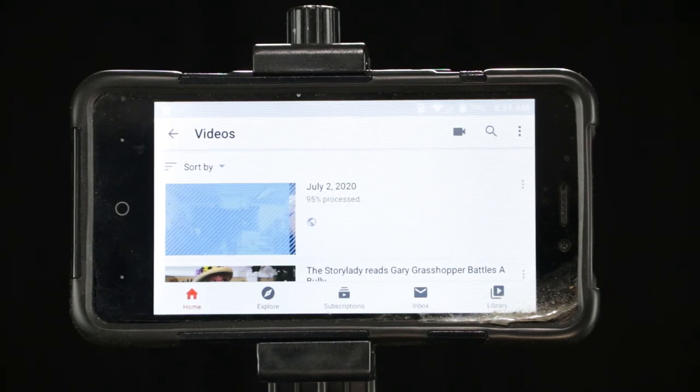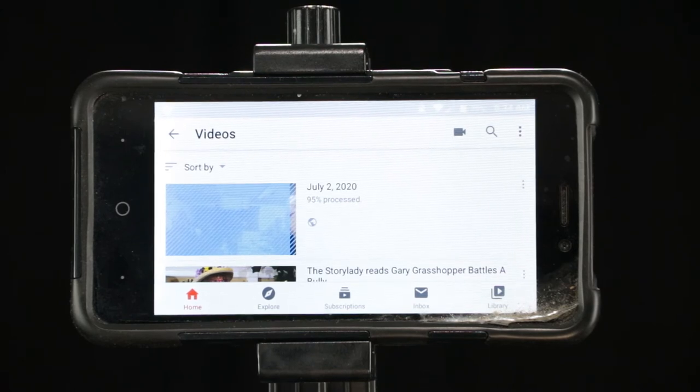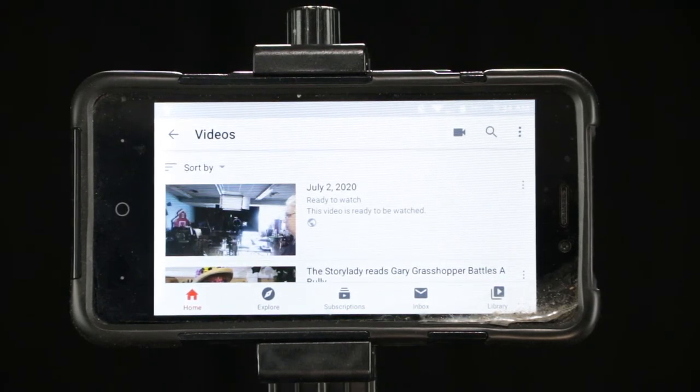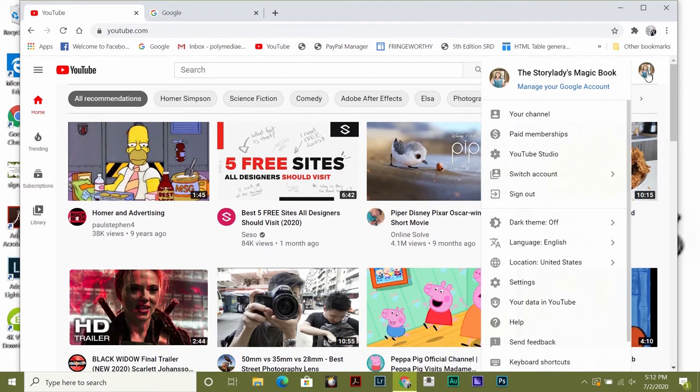This is almost done — see, it's showing you 95% processing. It has to upload, and then it has to process. And there it is, ready to go. Now we're going to shut off the phone — it's on our YouTube site. So we're going to go to the desktop computer and go down to YouTube Studio.